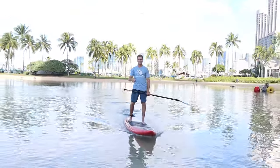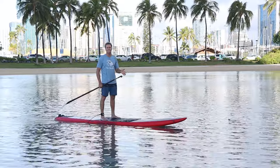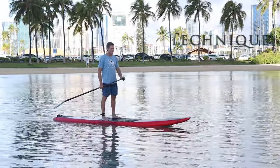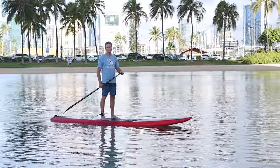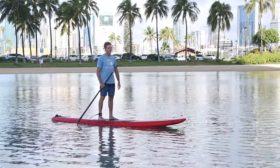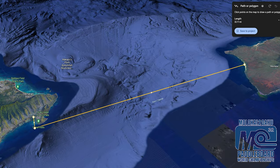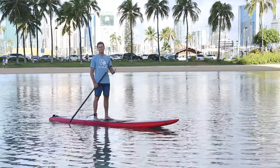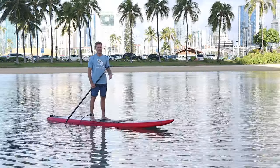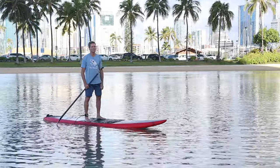The most important thing — where you can make the most incremental improvements — is technique. Good stroke technique is super important, so work on making it as efficient as possible. For me, I've done the Molokai race over 10 times; it's 32 miles of open ocean paddling, and in that race you really have to focus on efficiency, otherwise you'll get worn out and won't make it to the finish line.